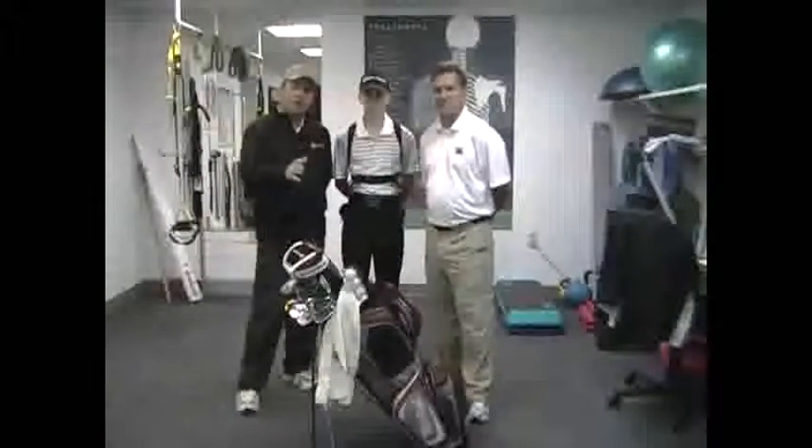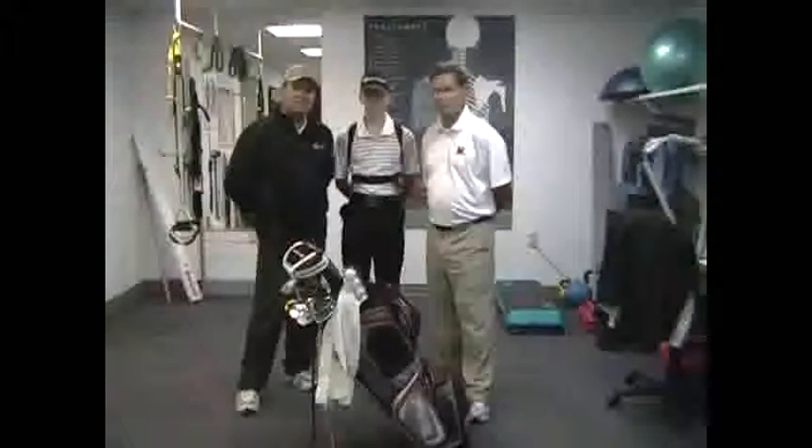I'm very thankful that Todd has been able to help Taylor in this great way, and I want him to help you too if you have any questions at all about your golf fitness. Thank you.